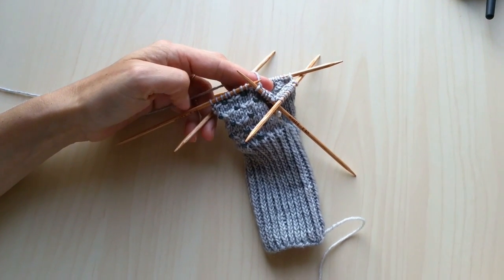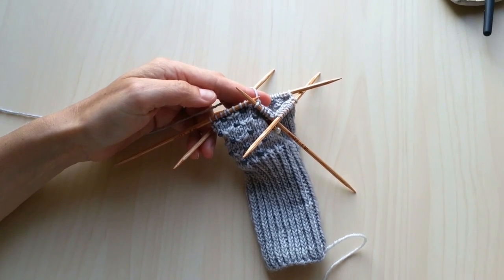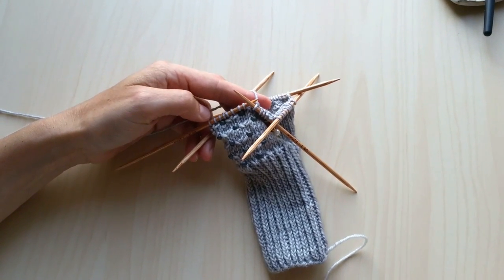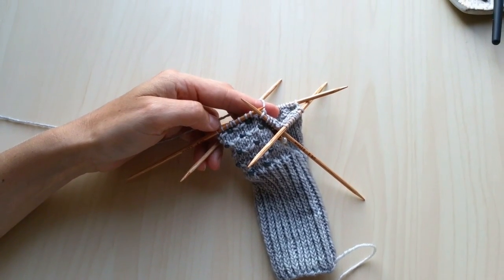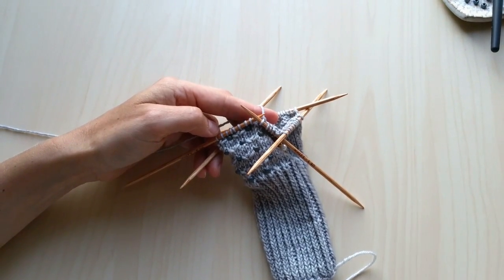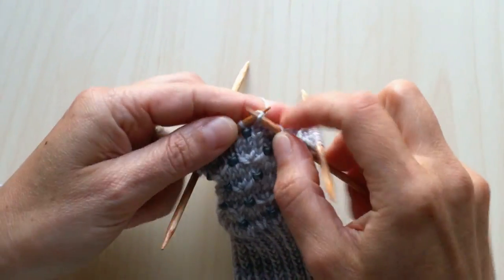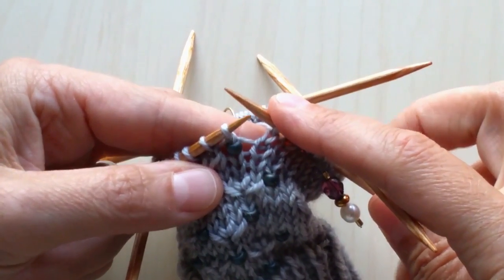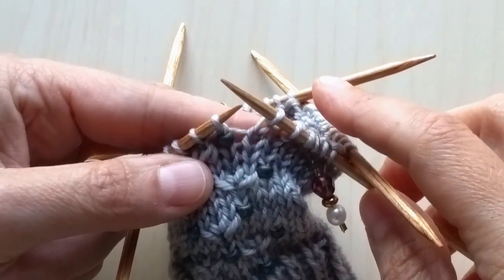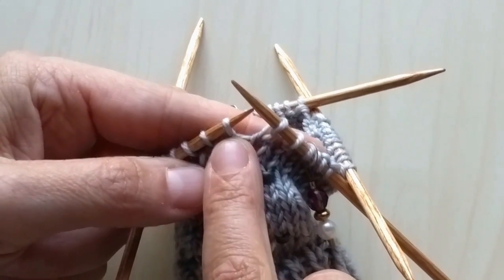Hi and welcome back! This is Simone with Alcat Designs and this is another tutorial for our Cloud Peak mitts. I'm showing you how we're doing the textured stitch that happens right in the row following where you're adding a bead. I'm going to work up to this stitch and the stitch I'm showing you is called Knit Yarn Over Knit — K-Y-O-K in your pattern — and basically what you're doing is all going to happen in one stitch.